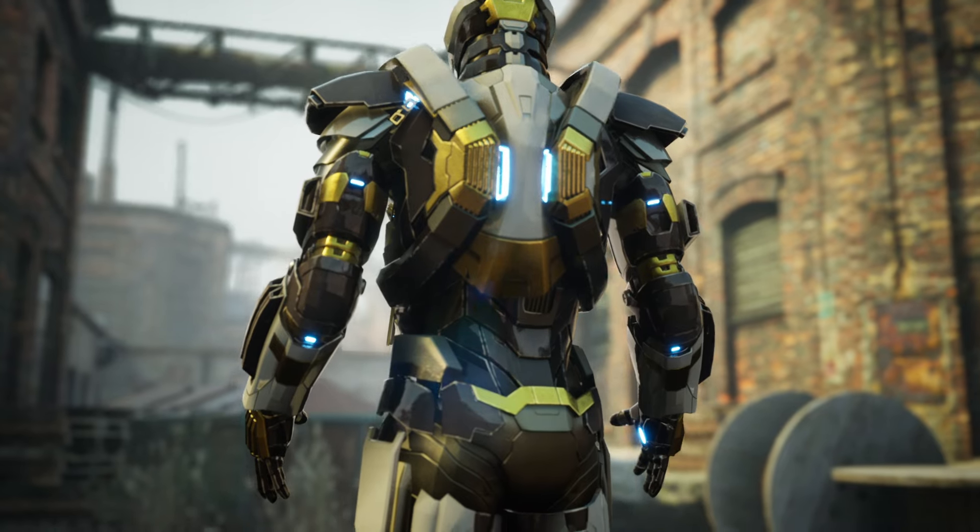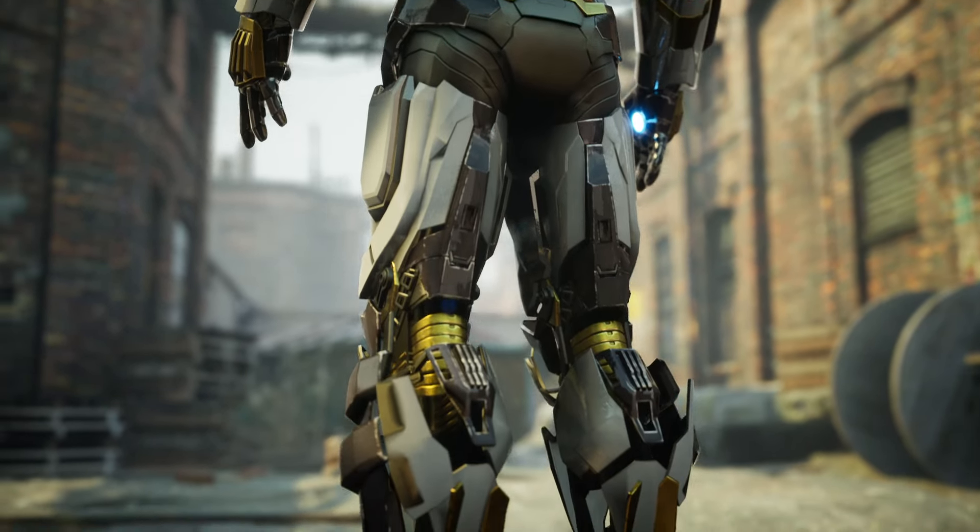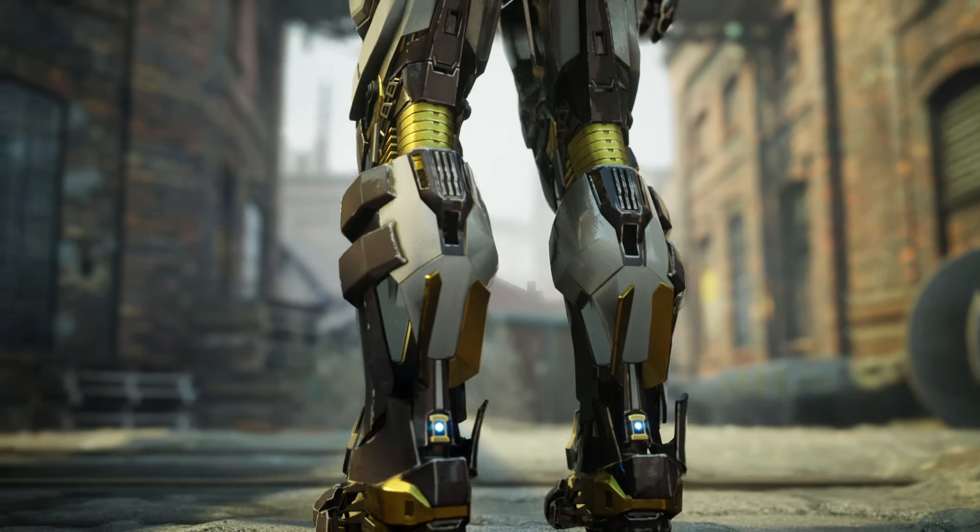The Mark 24 armor, also known as Tank, is a heavy combat suit designed by Tony Stark as part of the Iron Legion, a set of new Iron Man armors.